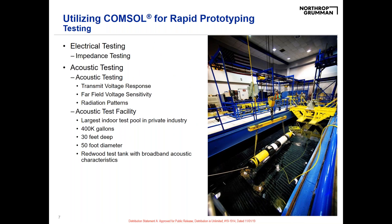Once we have our prototype working and matching the model, we take the acoustic transducer prototype and do system-level testing. This includes electrical testing — impedance testing and capacitance measurements — and acoustic testing. We have a state-of-the-art acoustic test facility at our location: the largest indoor test pool in the private industry, a 50-foot diameter, 400,000-gallon tank lined with redwood to create an ideal acoustic environment simulating open water. For these transducers, we measure transmit voltage response, far-field voltage sensitivity, and radiation patterns.